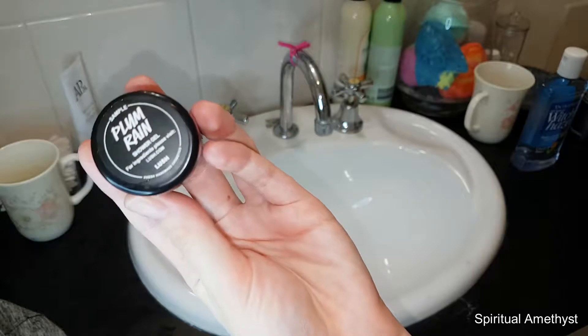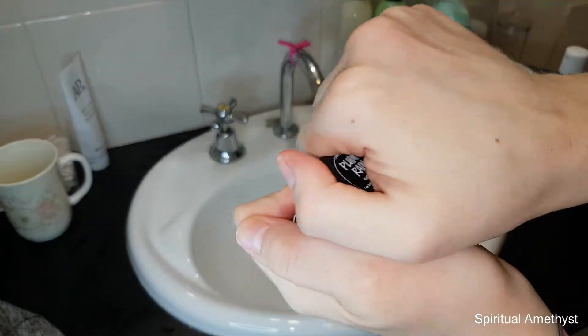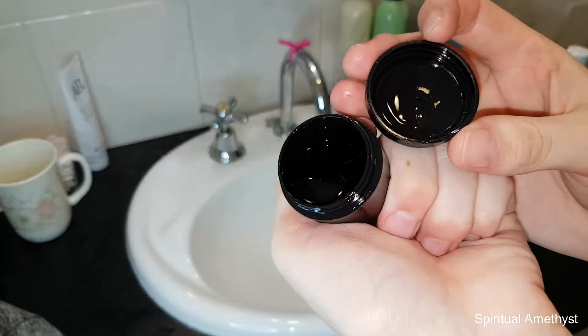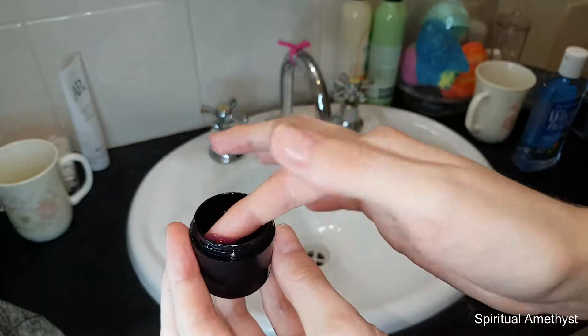Hello everybody and welcome back to my channel. Today I'll be doing a demo review of a sample of the Plum Marine shower gel that I received in one of my packages from Lush. I will link the unboxing video where I received this free item in the description below.